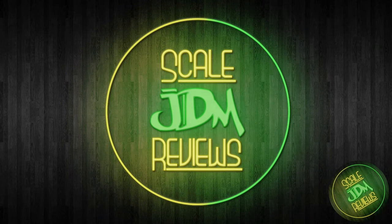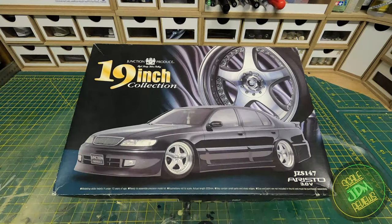Hello and welcome to another edition of Scale JDM Reviews. On the bench today we have the Junction Produce JZS147 Aristo, full of all the goodies that one of the original VIP tuners, Junction Produce themselves, could kit out a car with.